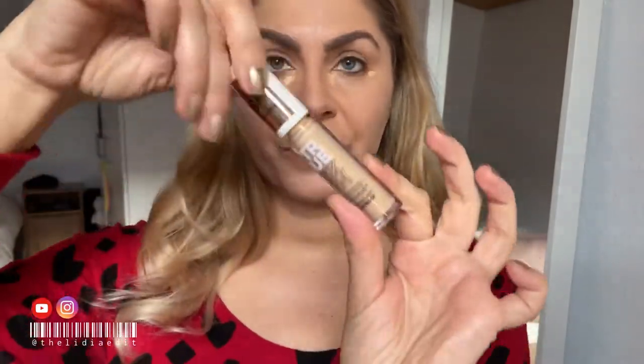I've already done my base and I used the LA Manufacture foundation — if you want to see a review and what I think about it, click here or here. I'll finish my base with a little bit of concealer; I'm using the Catrice True Skin concealer.